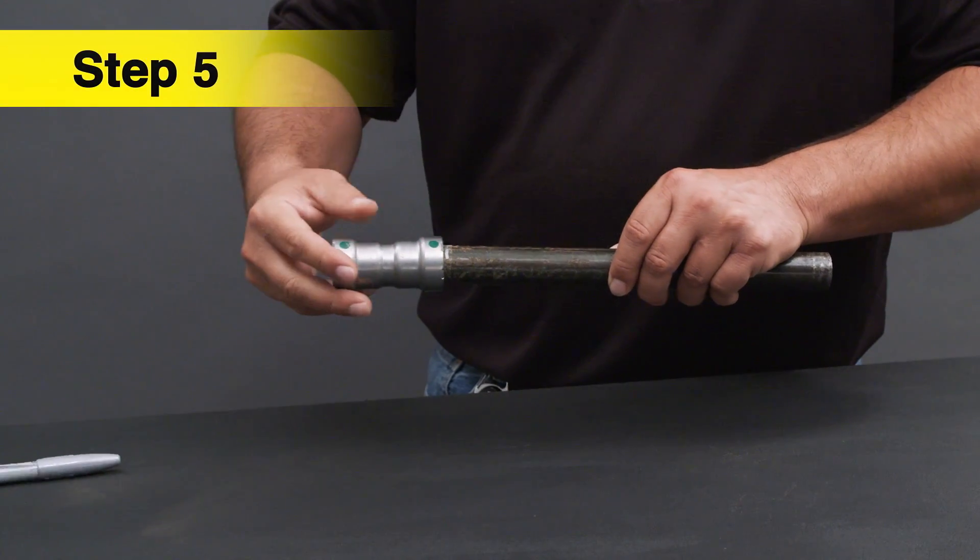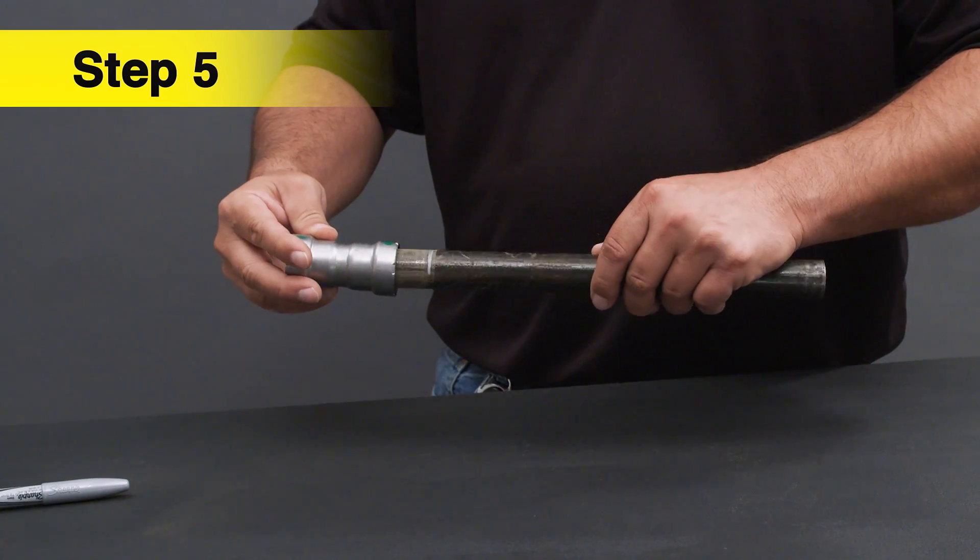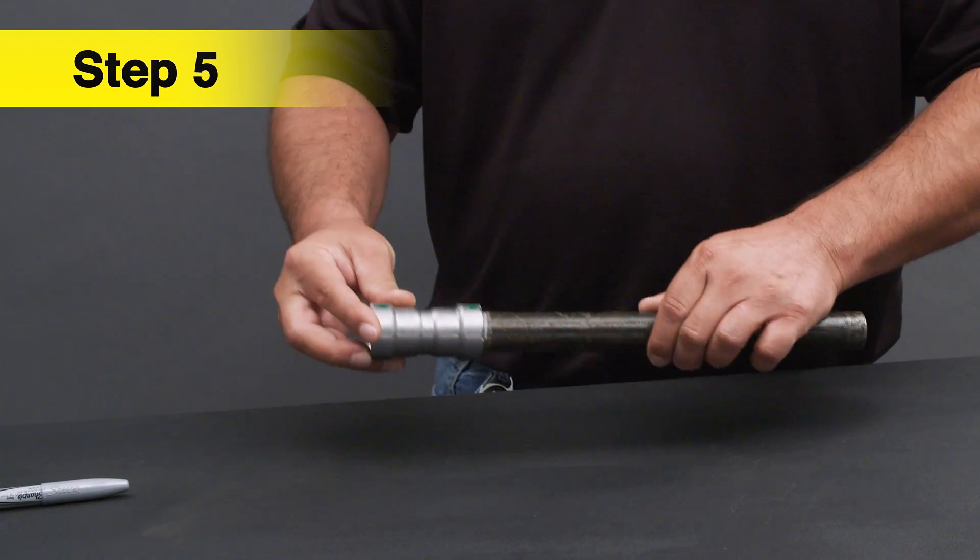Prior to pressing, make sure your mark is aligned to the fitting. Not inserting the pipe at the right depth will result in an improper seal.